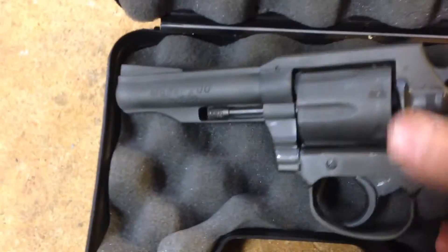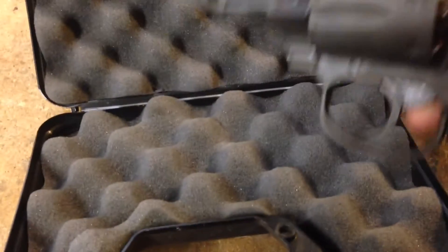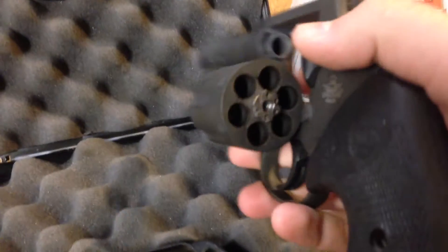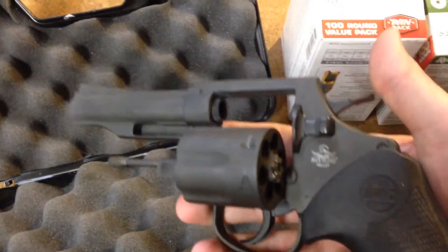This is the Rock Island Armory Model 200. It's imported by Armscore. It's made in the Philippines — this is definitely a budget gun. I got this for $176 out the door.